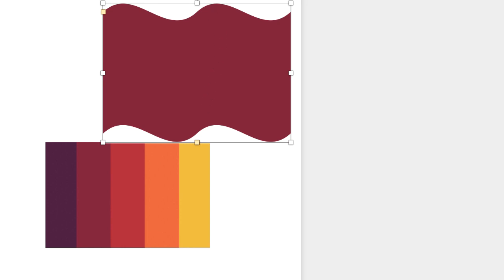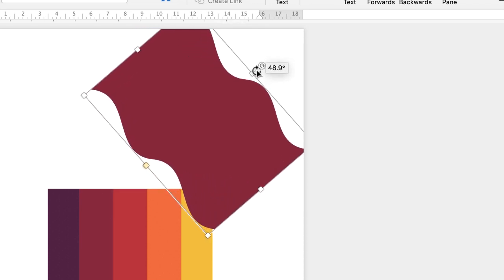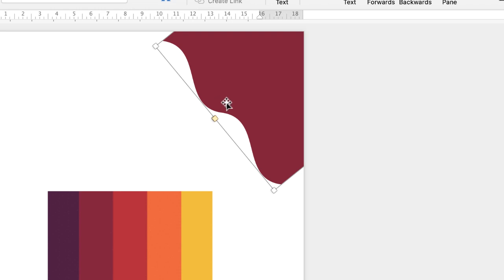Now I'm just going to turn this shape round using this little circular icon here to fit the corner. At this stage I'm not going to worry too much about it fitting because we're going to sort all that out at the end. All I'm going to do now is copy and paste this.